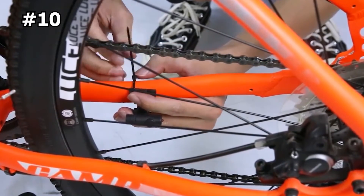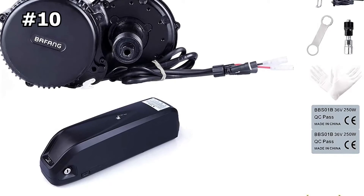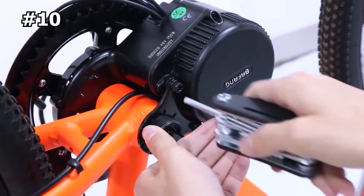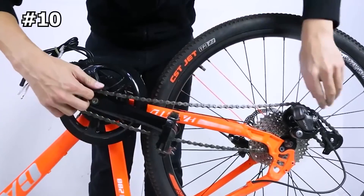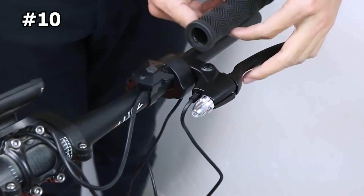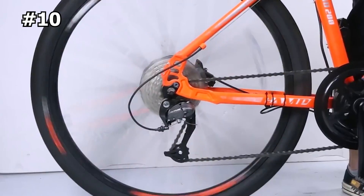The Bafang BB02B uses pedal assist technology but doesn't have a torque sensor, so the motor's power output is determined by the pedals' RPM. If you want to take a break from pedaling, you can use the handlebar throttle to control the motor. Since it's a mid-drive motor, it will keep your bike more balanced than its front and rear hub counterparts. One downside is that it's not recommended for use with carbon fiber frames. Install this kit on a decent bike with good brakes and suspension and you will have a great high-performance e-bike that's guaranteed to be a blast to ride.